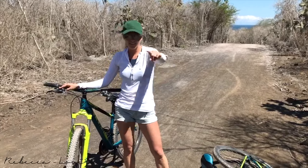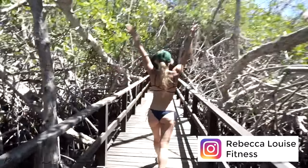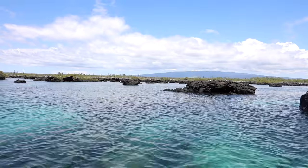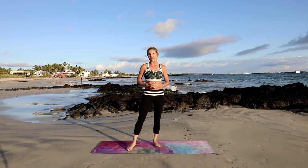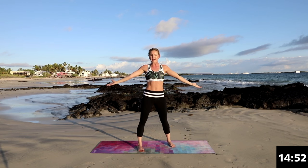I'm feeling the burn. Are you? I can feel the burn Rebecca. I'm feeling it too and I'm Rebecca. Hey, it's Rebecca Louise and I'm here at the Iguana Crossing Hotel in Isabella, Galapagos Island. It's incredible. If you see some iguanas go past, make sure you give them a wave. So today we are going to work our back. I brought you to paradise. All you have to do is feel the burn and follow along.